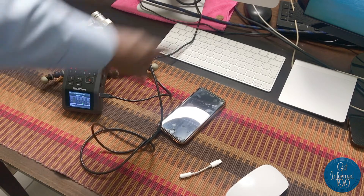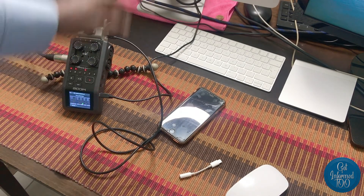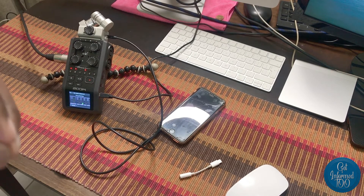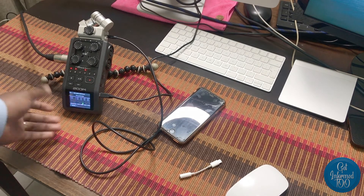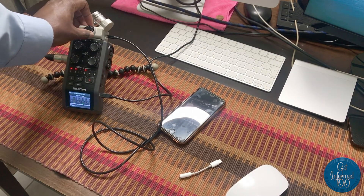Then out with the USB into your iMac or computer. In your Zoom meeting, when you select your audio, you must select the H6 Zoom — it will show as the H6 Zoom as your mic. Audio coming into your computer will be from the H6, not from your built-in mic. Just play music, make sure the levels are okay and it's not too loud.